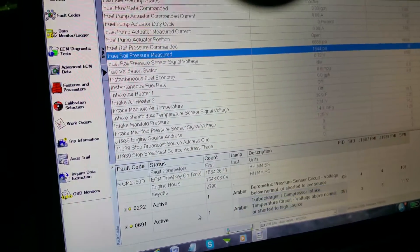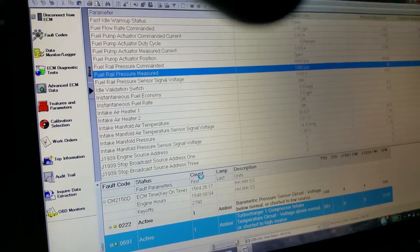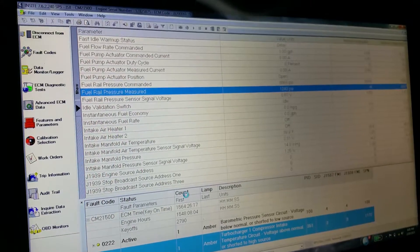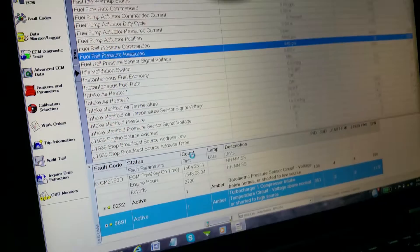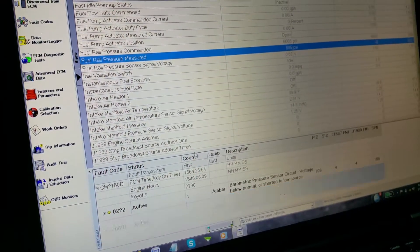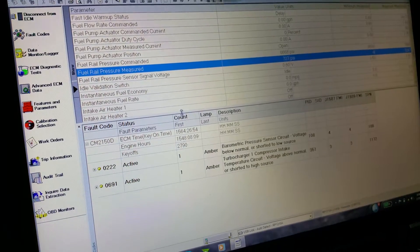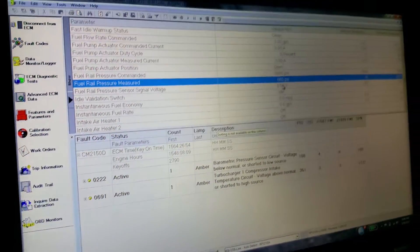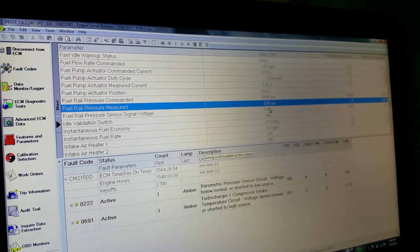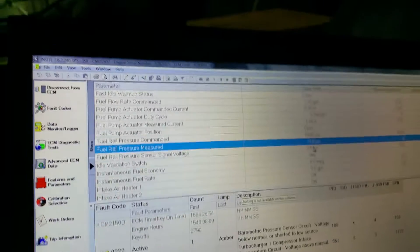Let's get an update on this. Boy, that pressure sure is dropping fast. Alright, no new codes — okay, dropping too fast.